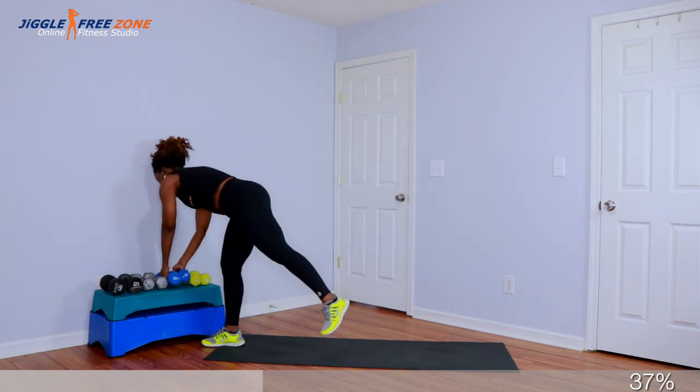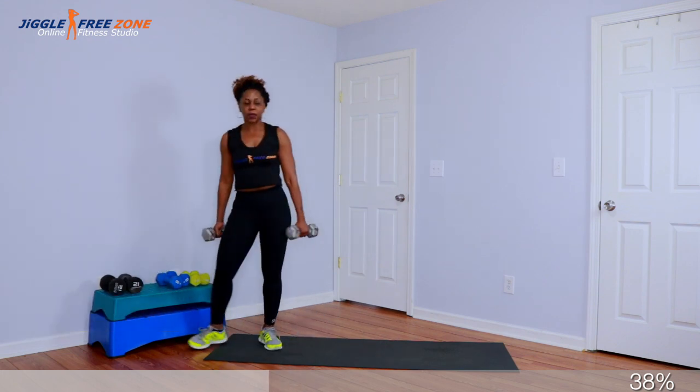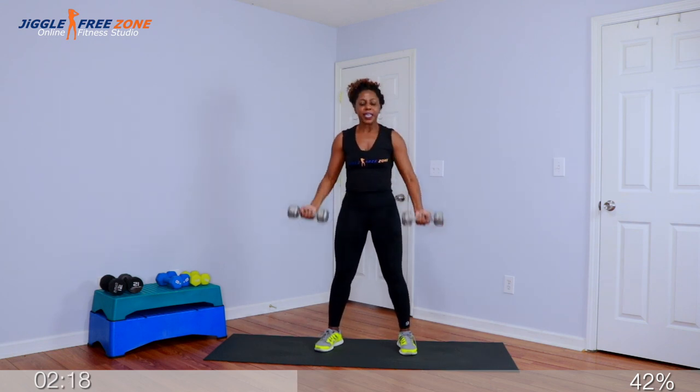Alright crew, round two. Go ahead and grab your bicep weights — I'm going to use my 10-pound weights for the second round of bicep curls. Get in position, squeeze it up for two, up for two, down for two. Eight, seven — squeeze at the top — six, five, squeeze it up, four, three, two, last one. Eight singles: eight, seven, six, five, four, three, two, last one.